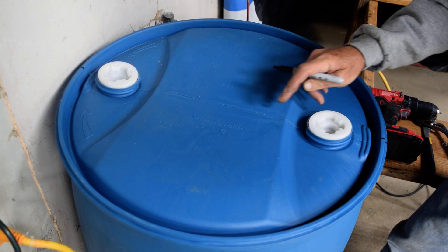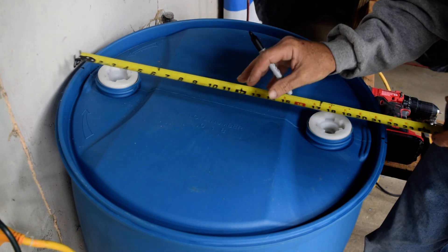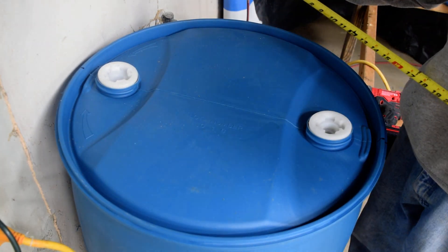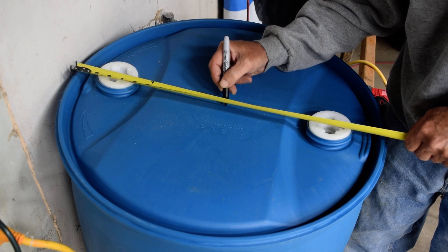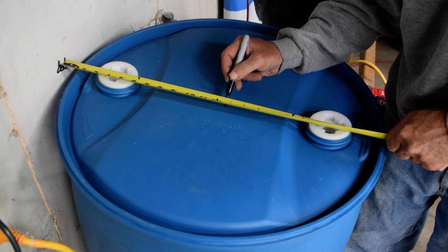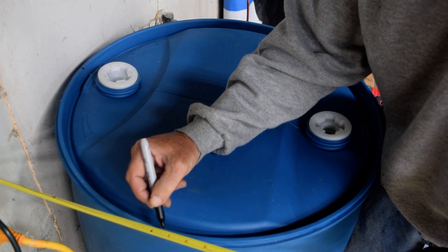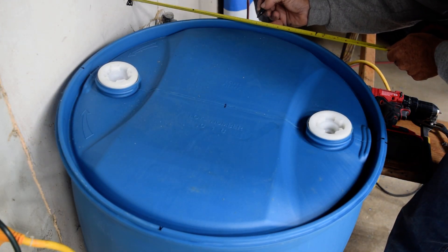I start by marking the center. I take my tape measure — these barrels are 23 inches across. I find the center point of the barrel, which is 11 and a half inches, and I put my tape measure against the wall. That gives me 12 and five-eighths. I'll come over here and mark it at 12 and five-eighths, then come over here and mark it 12 and five-eighths again.